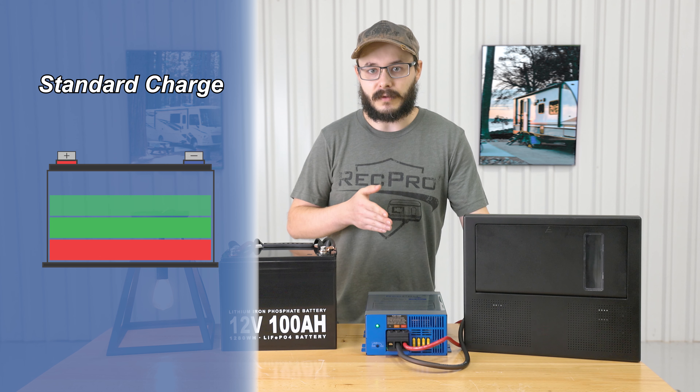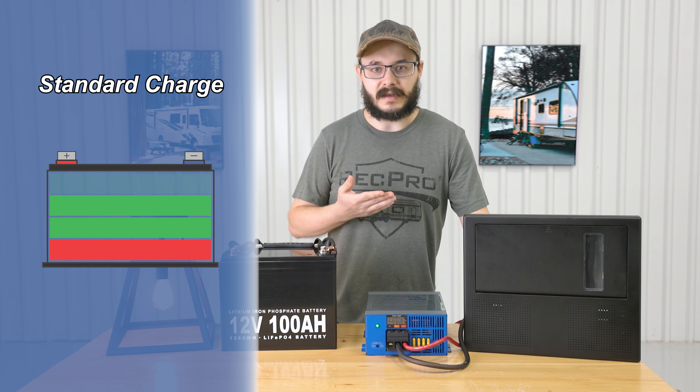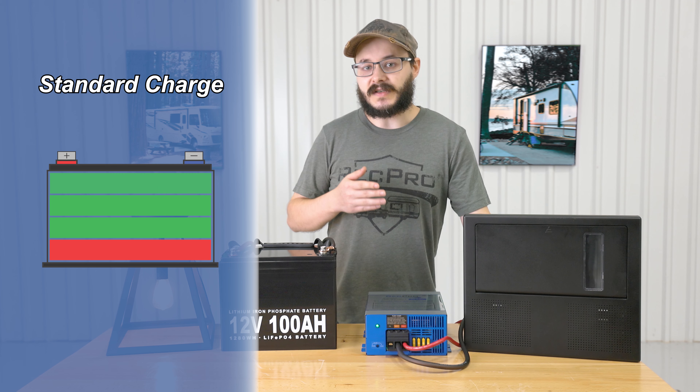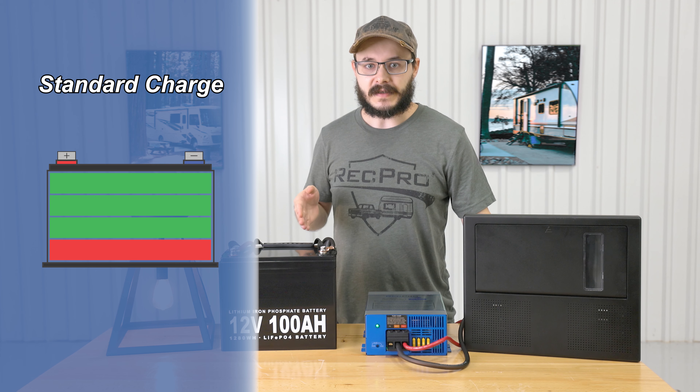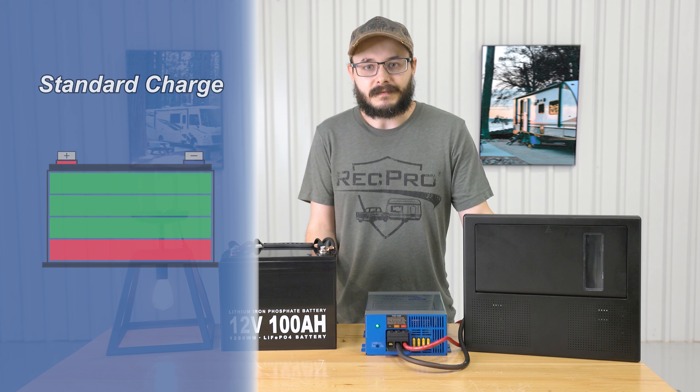The standard charge will charge a battery using a slower, steadier, and safer charge rate while also still providing 12 volt DC power to your 12 volt lighting, appliances, and accessories. This also helps prolong the life of your battery — and those things are expensive, they ain't cheap.